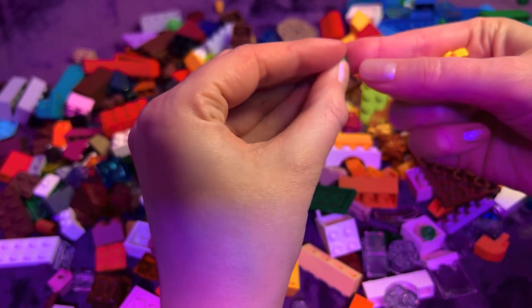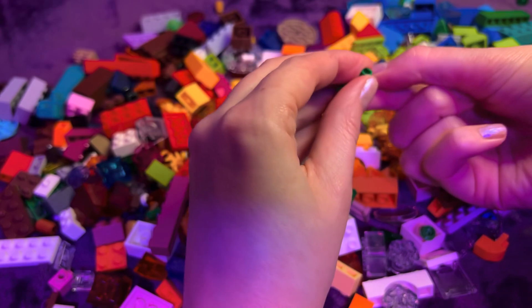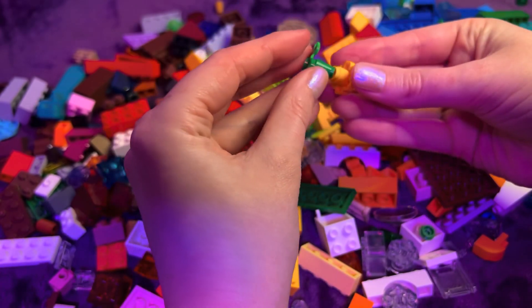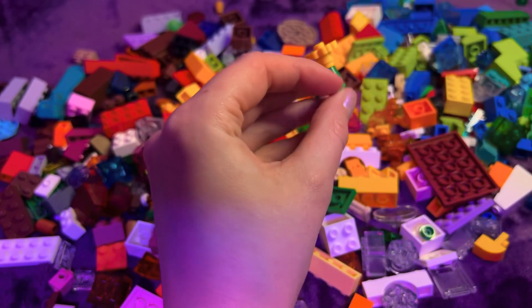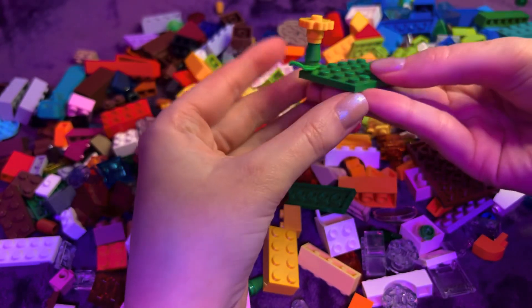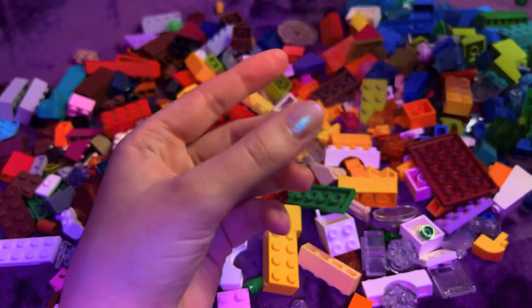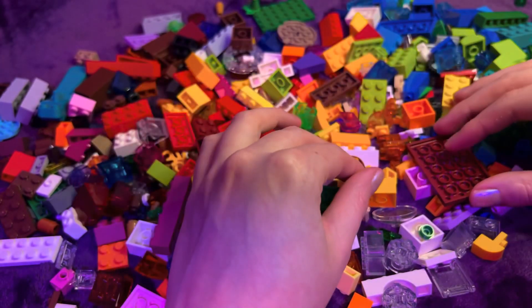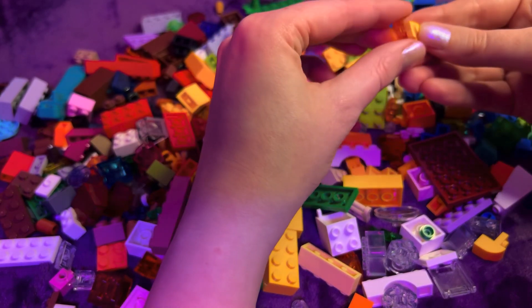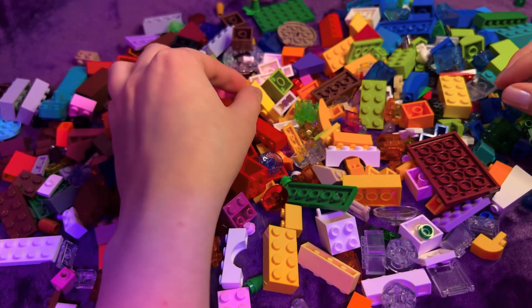Maybe go like that with the green stems. Let's see — I've got a little garden going. I need to get some little people.